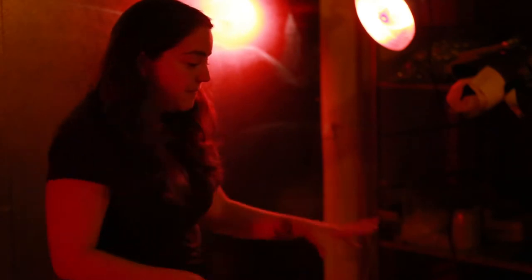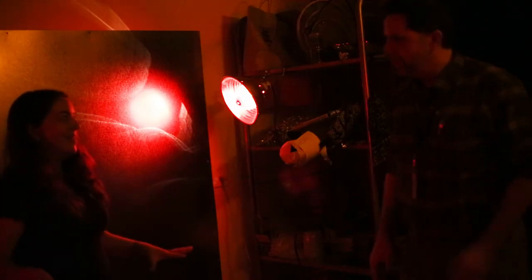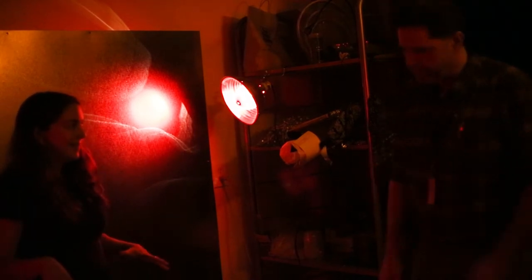Before that, we can make some fun marks with light on the paper and then lay you down, so that we kind of are making multiple exposures.